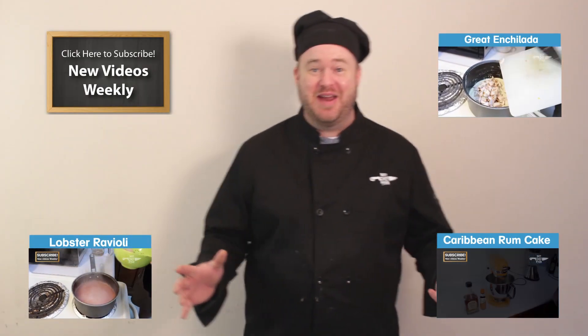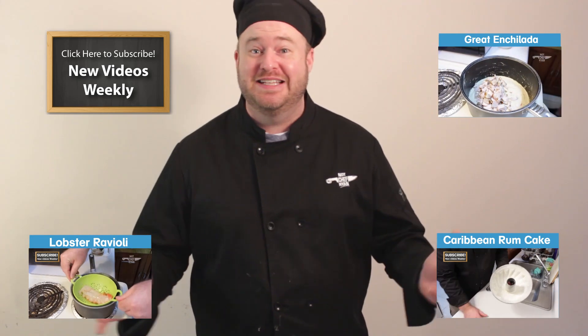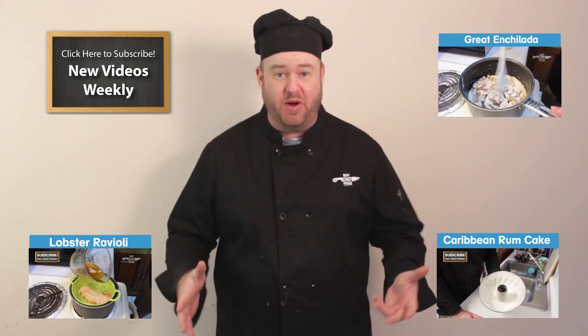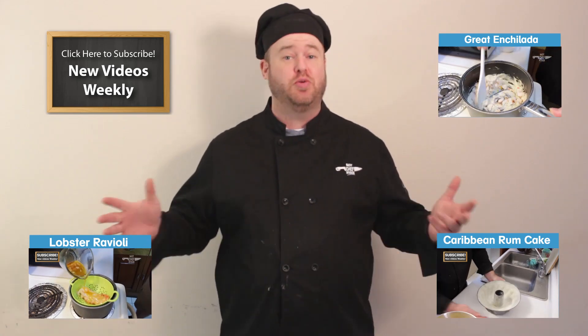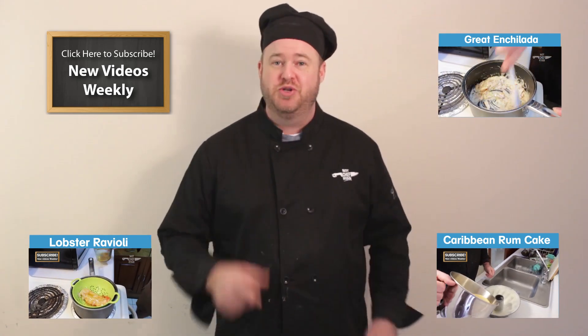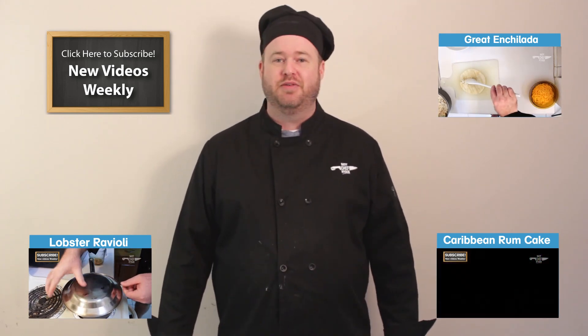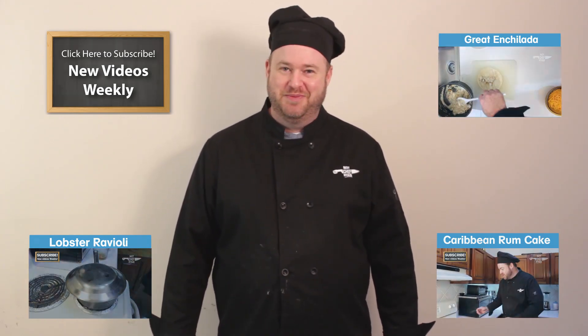I hope you guys loved our video today on how to make a clam chowder. It's really easy, give it a shot — I know you're going to love it. For more great videos, please check me out on my website, Facebook, Twitter, Google Plus, or YouTube channel, which you can all find at NotChefRyan. Until next time, this is NotChefRyan. Say love what you cook, and cook what you love. Thanks for watching.